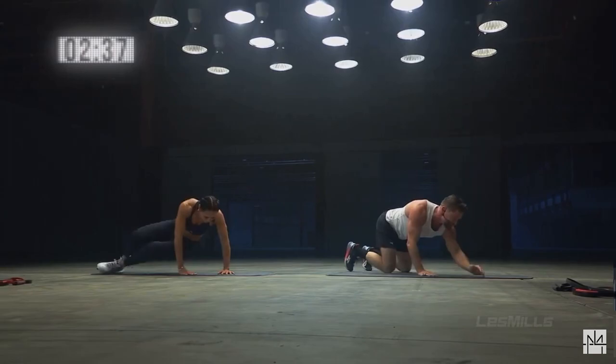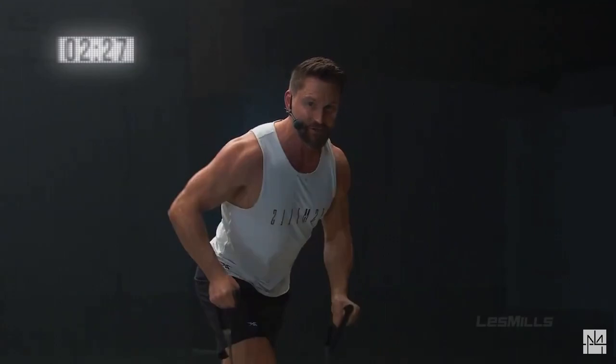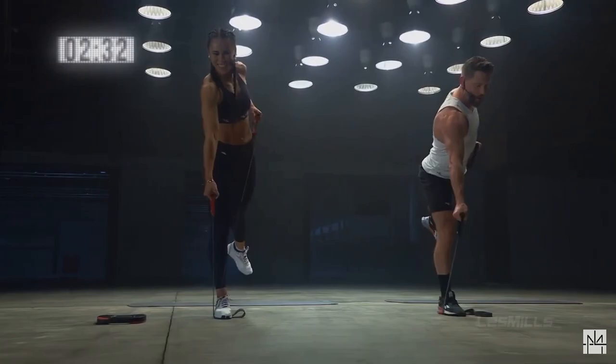Now you know the sequence, see if you can challenge yourself a little bit more. Slow knee tap, down. We're gonna go single row, single leg lift — let's do it. Up and down, ready.